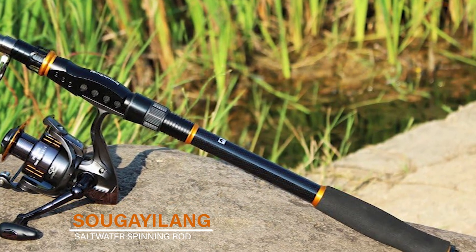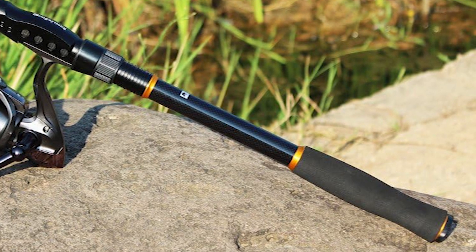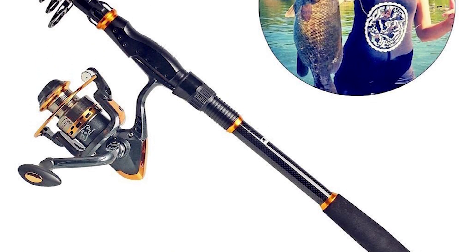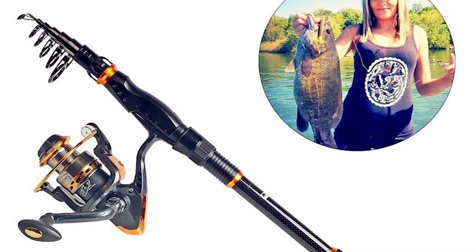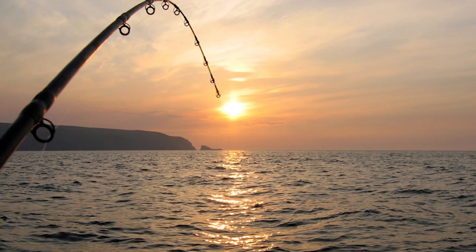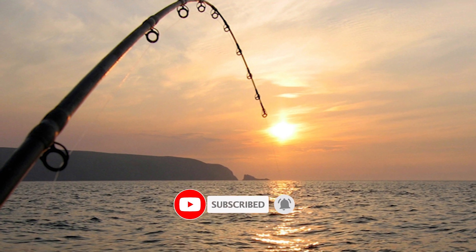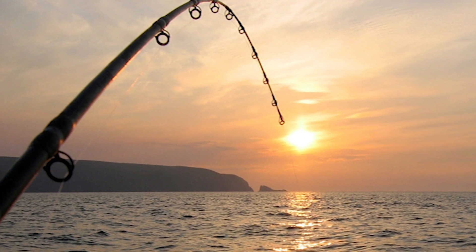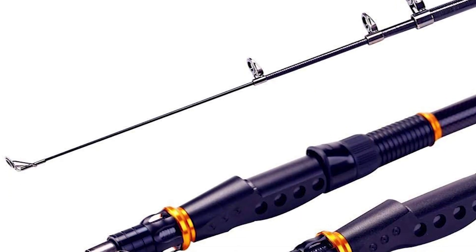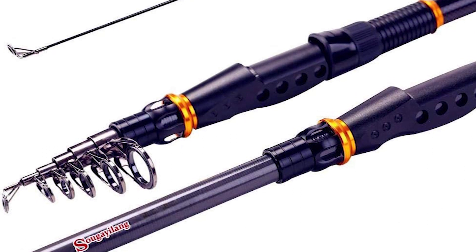Sugeolong Saltwater Spinning Rod. The Sugeolong saltwater spinning rod is perhaps the most ideal decision for you. It is made of high density 24-ton carbon fiber and E-glass composite for great power and sensitivity. It comes lightweight and perfectly balanced, thus less fatigue. The pole has an exquisite reel seat made of corrosion resistant CNC machined aluminum for years of worry-free fishing.